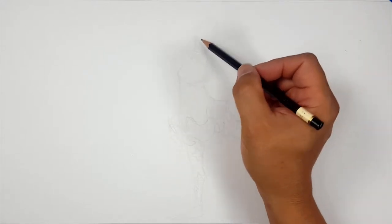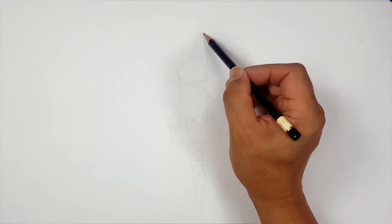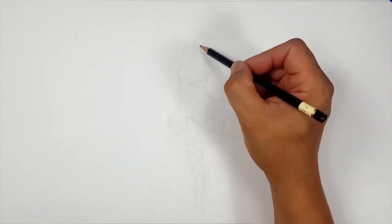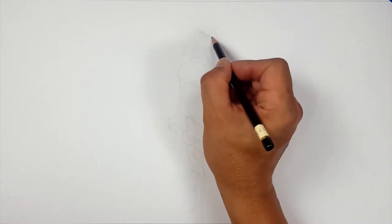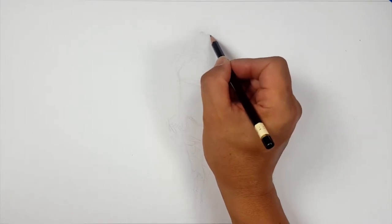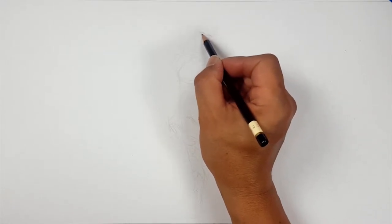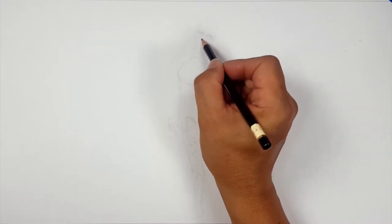Sorry this is boring, but I've got to make sure I get it just right before we get to drawing. I'm going to have her head tilted a little bit. I think I'm not going to draw the pupils, and the reason is because it's colored and it looks really good colored, so I kind of want to leave it like that.